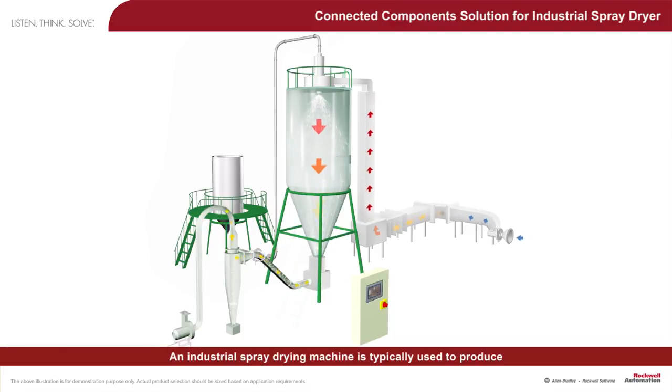An industrial spray drying machine is typically used to produce powdered products from liquid by rapidly drying it with hot air. One example of products that can be produced using the industrial spray drying machine is powdered milk from liquid milk.